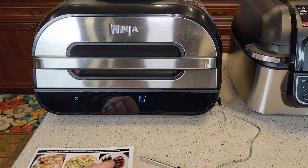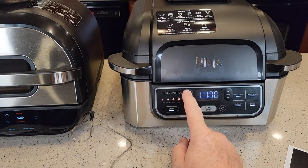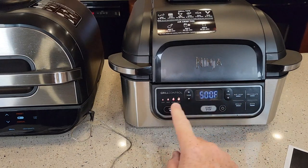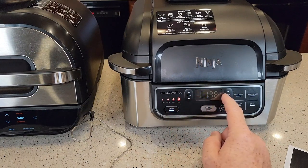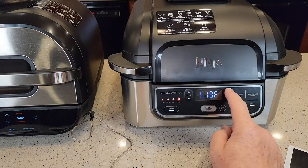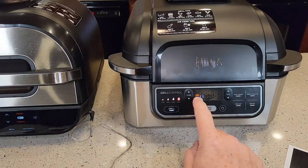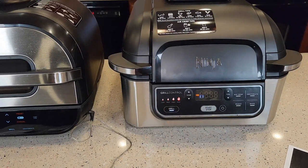Over here on the standard grill, you just don't have that temperature probe, so you've got to manually select the temperature. Let's go grill, high — I can change the temperature to 400 or 500, add my time, say 12 minutes, then hit start. Now it's doing the preheat. They both have that preheat option.